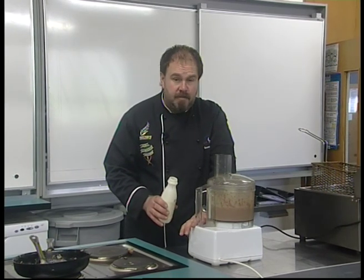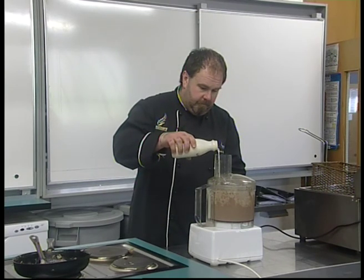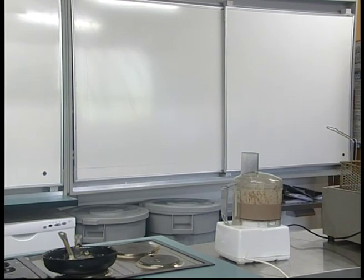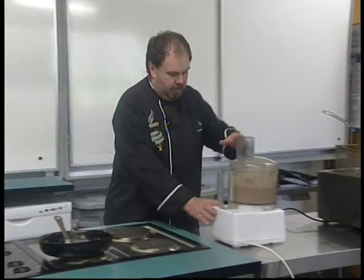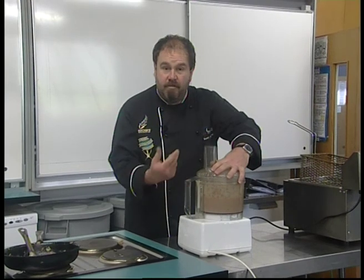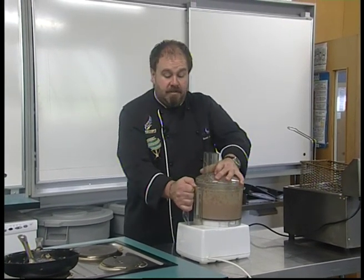Once it's been processed we're going to add about 100ml of cream. What the cream's doing is making it even richer, it's going to help the setting as well, and it also makes our pâté a bit lighter in colour.